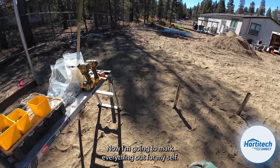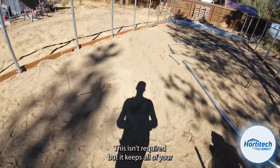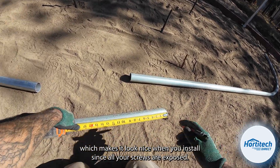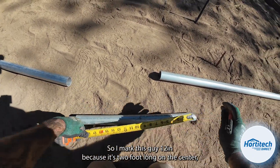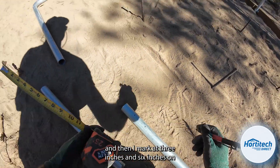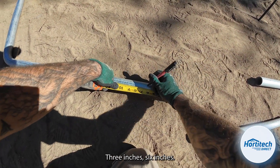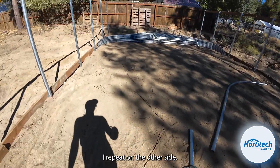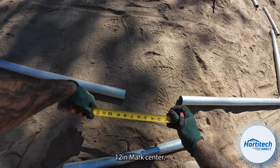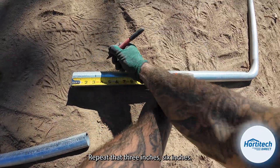Now I'm going to mark everything out for my self-tapping screws. This isn't required, but it keeps all of your screws in the same spot, which makes it look nice when you install since all your screws are exposed. I mark this at 12 inches because it's two foot long on center. And then I mark at 3 inches and 6 inches on each side — 3 inches, 6 inches — and repeat on all sides.